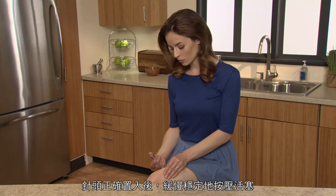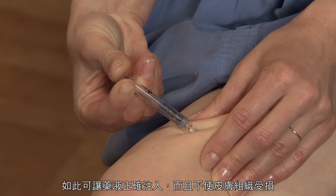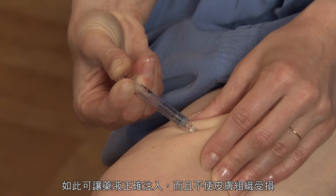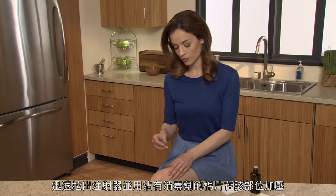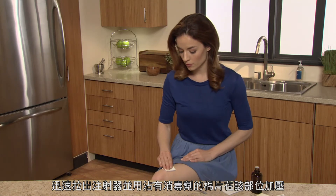Once the needle has been correctly placed, depress the plunger slowly and steadily so the solution is correctly injected and the skin tissues are not damaged. Pull the syringe out quickly and apply pressure to the site with a swab containing disinfectant.